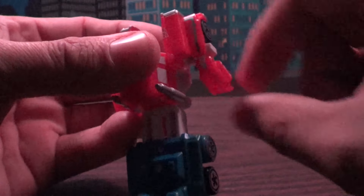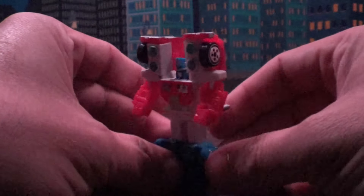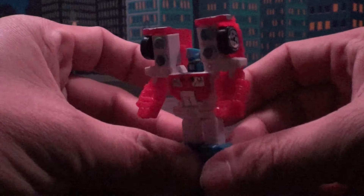You separate this thing here and push this down, separate this, push this down, push these arms forward. It actually does have a little bit of articulation. And then you have to reach in here — this is very difficult to do on this one, I don't know why — but you reach in here and you have to pull up the head. Just like that! And there's Optimus Prime in his robot mode.